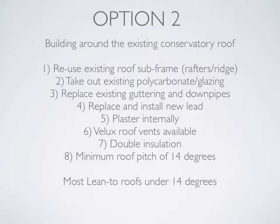Option two: building around the existing conservatory roof. We reuse the existing roof subframe, rafters and ridge. We take out the existing polycarbonate or glazing, replace existing guttering and downpipes, replace and install new lead, and apply a plaster finish internally. We can install Velux roof vents to allow more light, and we use double insulation. This has a minimum roof pitch of 14 degrees, so most lean-to roofs under 14 degrees may need option three or a redesign of the actual roof itself.